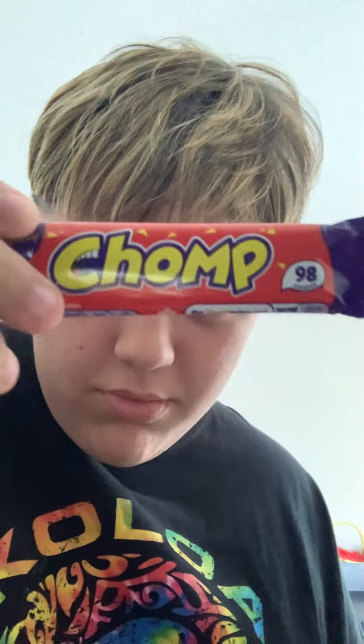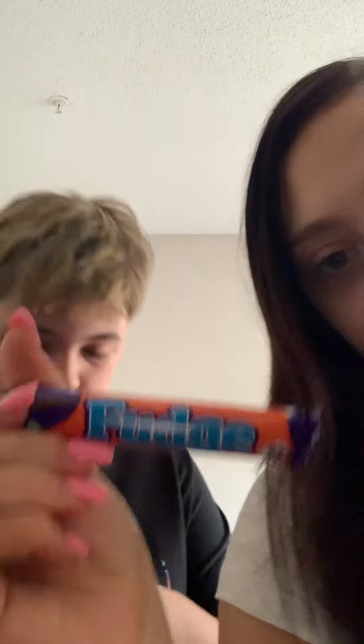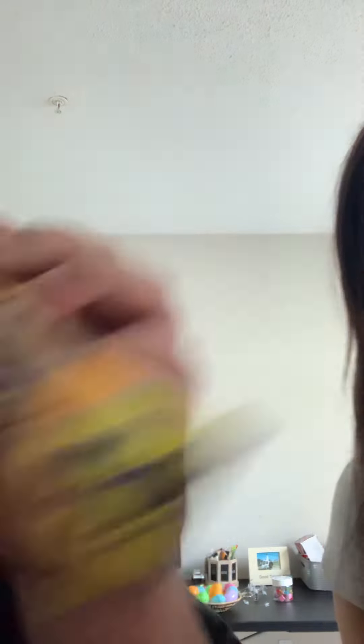So we got this right here — Chomp. We got Fudge right here, it's a little small, like roundish. And then we got Timeout Wafers. Then we got Wispa. Wispa! Then we got another Wispa — this is a Gold Wispa.